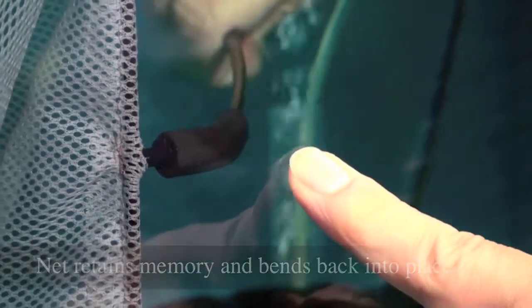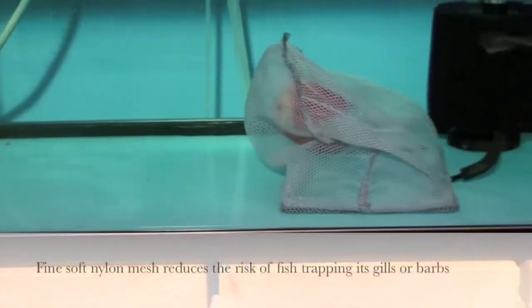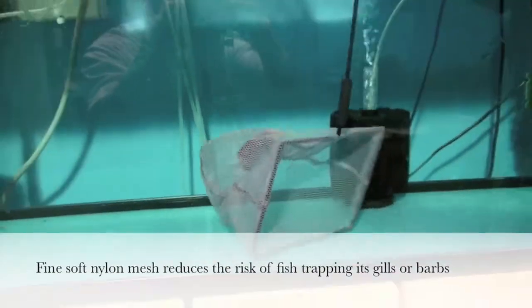The patented design allows the net to retain memory so it bends back into place. The tightly woven nylon mesh is engineered to be stress-free for you and your aquatic creatures, reducing the risk of your fish trapping its gills and barbs.